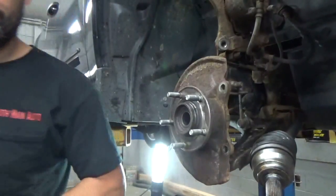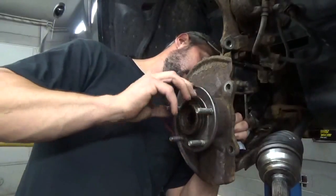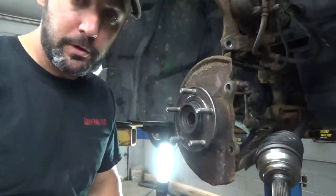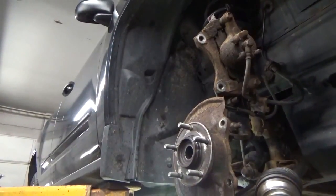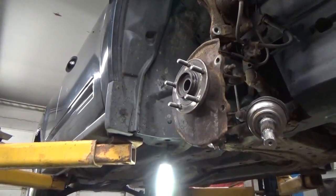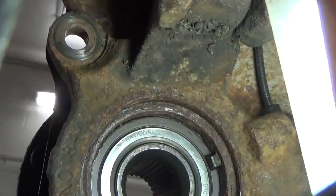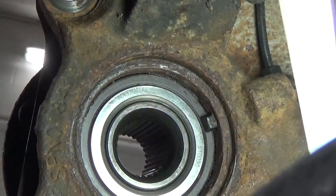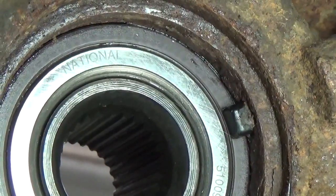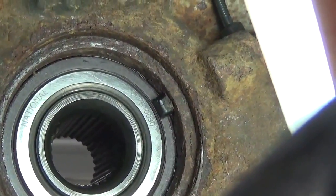Now we'll press our spindle in here in the same fashion. You can see now where that ABS sensor sticks down in from the back side of this hub, and you can see that magnet ring - tone ring or exciter ring - on the wheel bearing and how that corresponds. So when the wheel turns, that whole thing turns with it.